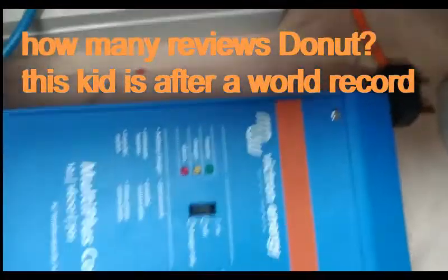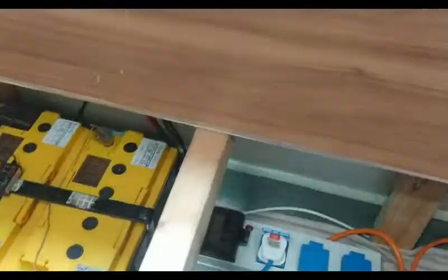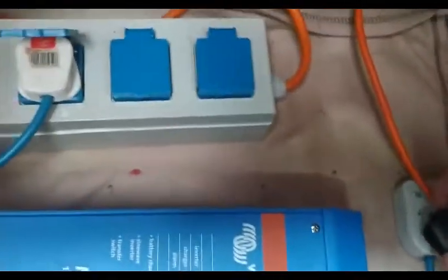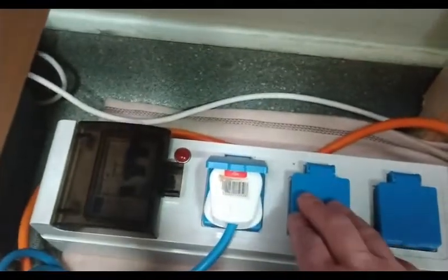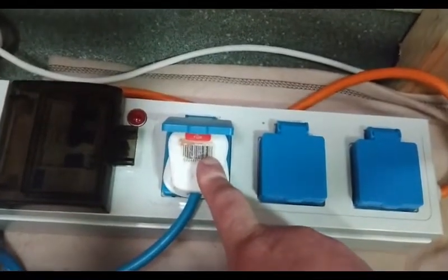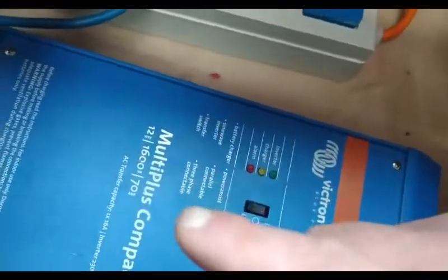The 1600-watt output goes all the way around and comes out at the inverter. When I want to run it off the van, I plug it in there. If I'm hooked up to mains, I've got a hole down the side — you can see the wire goes down — and that's the inverter plugged in when I'm on mains. I'm obviously not going to waste van power when I'm hooked up to electric.